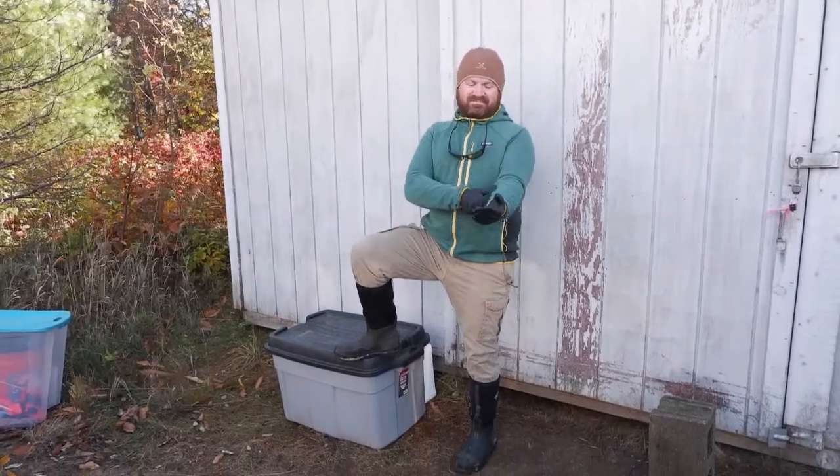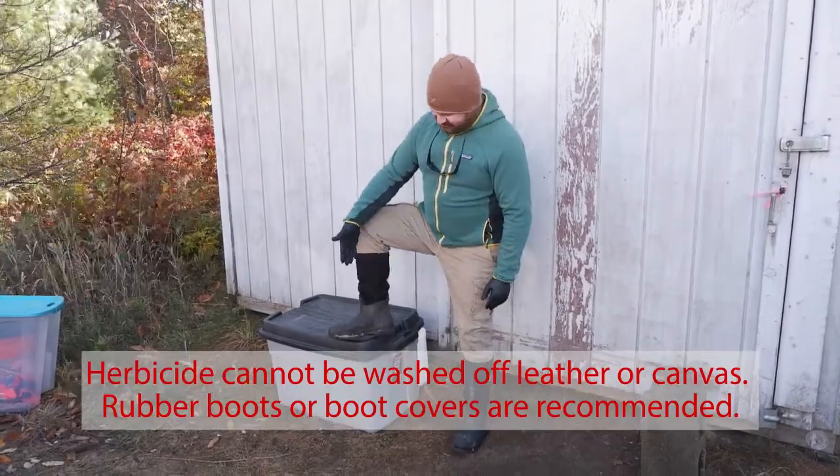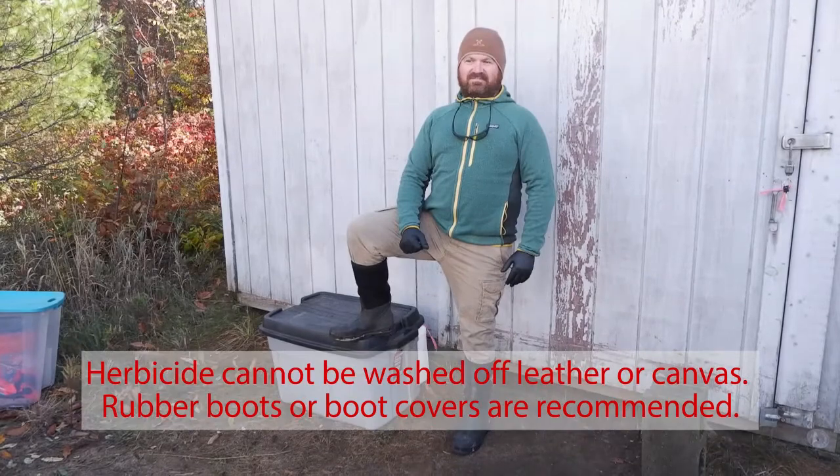At a minimum, wear a long sleeve shirt, long pants, close-toed shoes, and nitrile gloves. The label will indicate if other personal protective equipment is required.